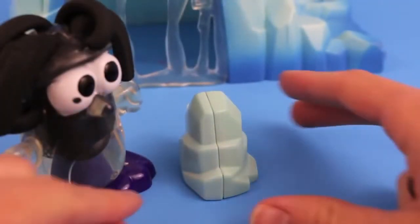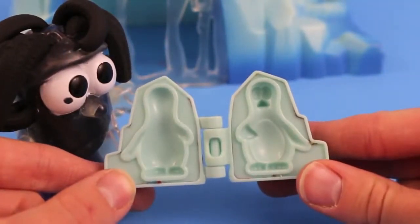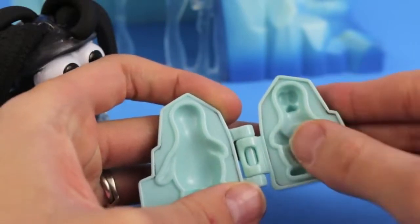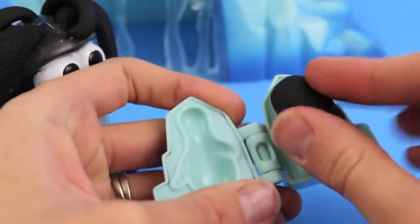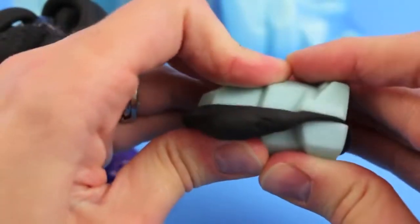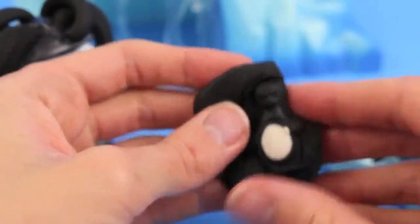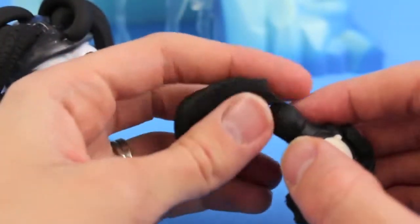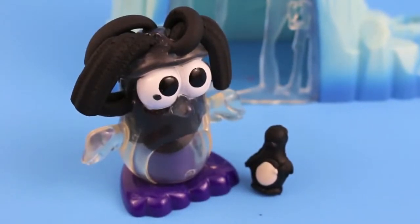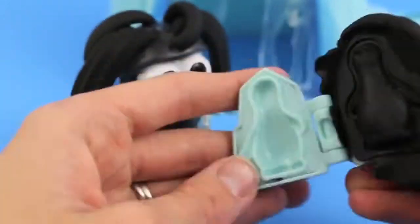Let's see what's hiding inside this iceberg. Look, a penguin mold! To make this cute little baby penguin, I'm going to drop a small ball of white Play-Doh for the penguin's tummy, and I'm going to fill the rest with black Play-Doh. Squeeze it tight, and then let's open it up and see what we got. Oh, that turned out really well! What's that penguin? You want another little penguin? Okay.